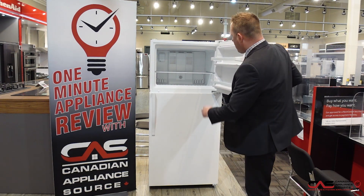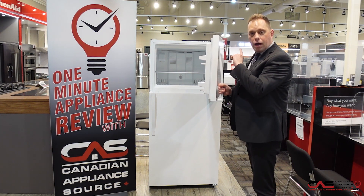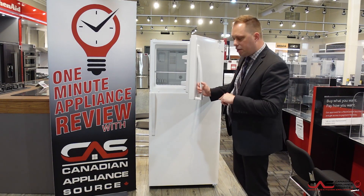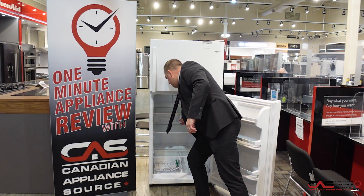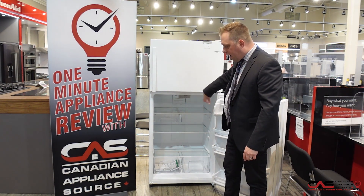On the upside, inside you have a freezer. That freezer also has the ability of installing an aftermarket ice maker from Whirlpool itself. So if you need an ice maker, that's a great addition to this model. Also on the inside, you have your flex slide bin that moves side to side, giving you the option of moving those deli ingredients to either side of the fridge.